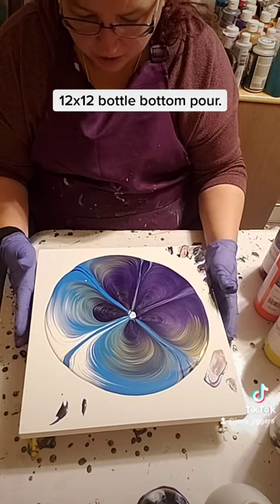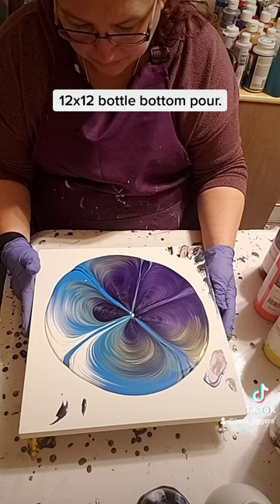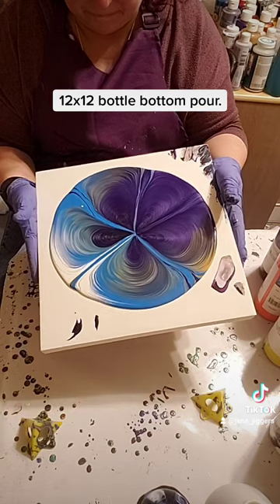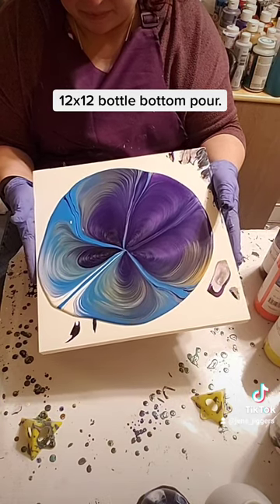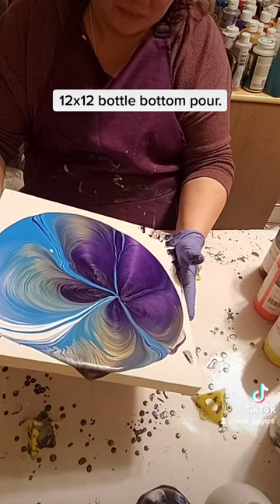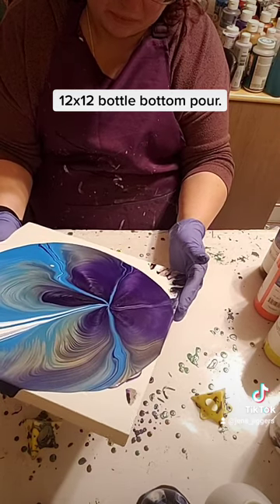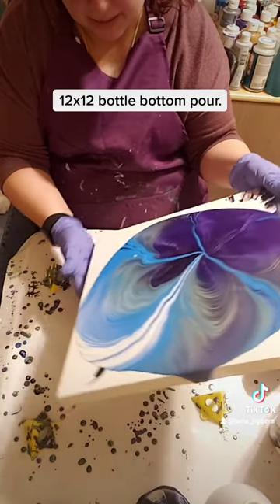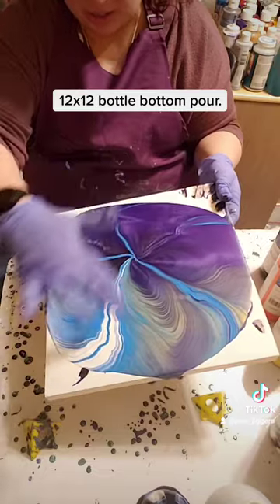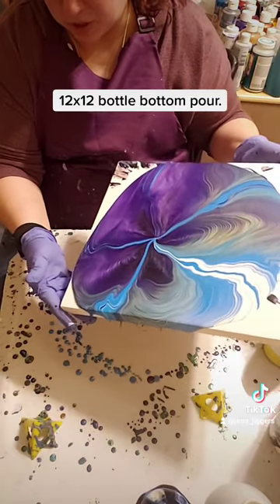Once it's almost filled in I can go ahead and tilt it and let it fill in the rest by itself. I do enjoy using metallic paint because of all the sparkle it has. The nice thing is that I don't have to keep this in the center — I can then move it to anywhere I want depending on where I like it, so I don't have to keep it in the center if I don't want to.